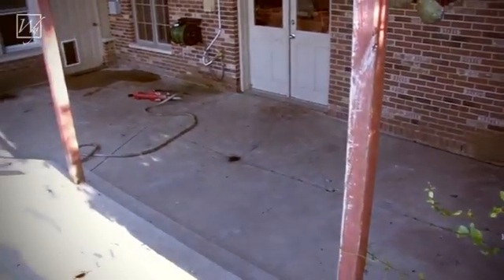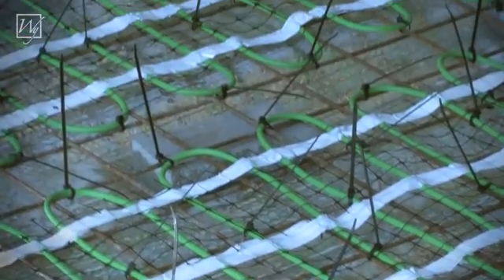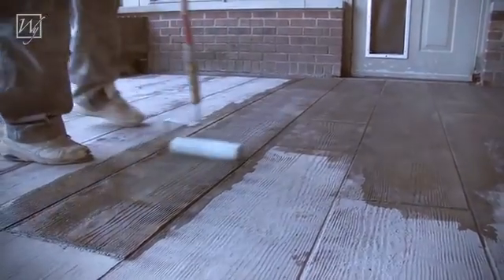Can you tell us about the job as a whole — what's going to be happening this week at the house? Sure, we're going to be removing the existing patio, installing a radiant heat system to melt snow and make the patio available for year-round use, installing a new decorative concrete patio, and then installing a hot tub on a portion of the patio.